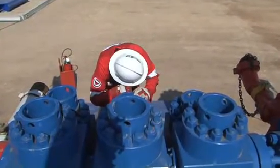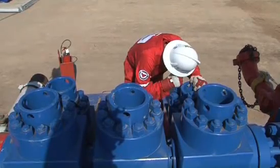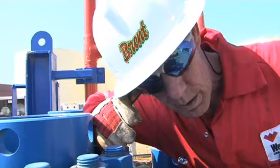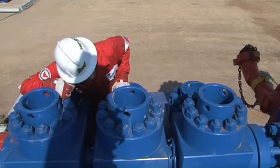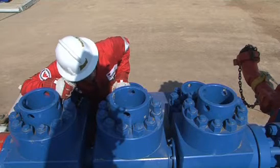Several times per tour, the Derrick Man should listen for signs of washes in the fluid end seats and valves. Each module is given special attention, noting any unusual sounds or vibrations. Remember, if you listen to the pump when it is running properly, you can then identify new sounds as potential equipment failures.